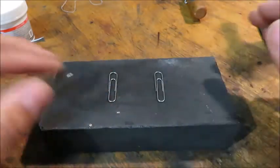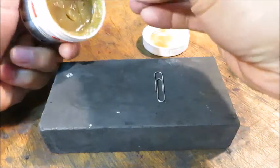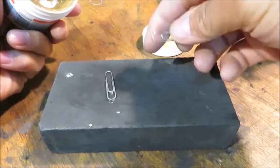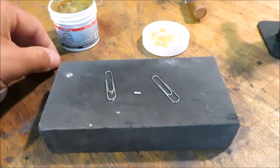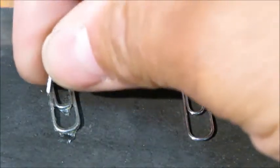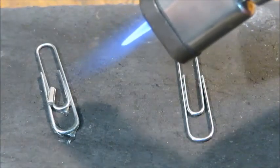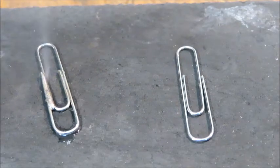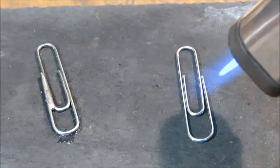Solder will only stick to metal when it has not been oxidized. I'm going to take this paper clip and dip it into the soldering paste so you can see how this is supposed to work. I'll cut myself a piece of solder, place it right on top of the paper clip with the soldering paste, and heat this one up. As the metal heats up, it accepts the solder very easily.